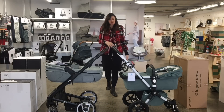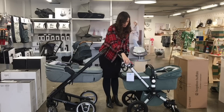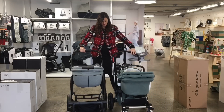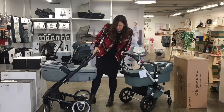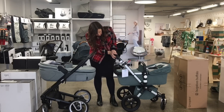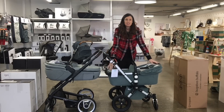I think the handlebar is higher on the Chameleon, and then it's also lower on the Chameleon. The brakes on the Mootsie are just here by the foot, and then on the Bugaboo it's a handbrake. This one here, I've got the Bugaboo Special Edition Kite.